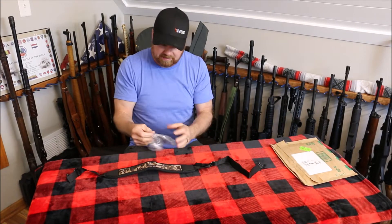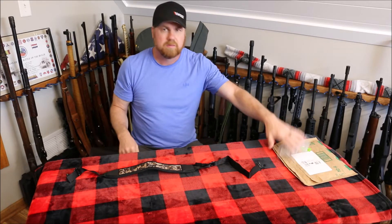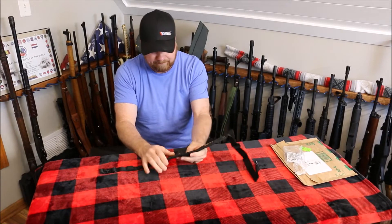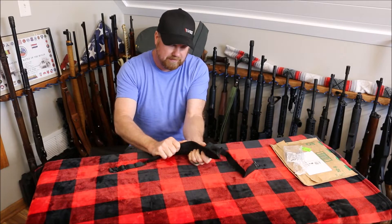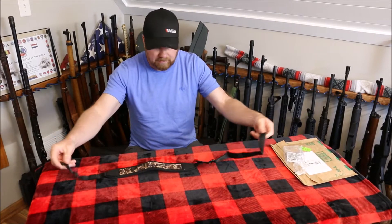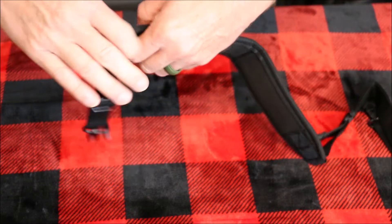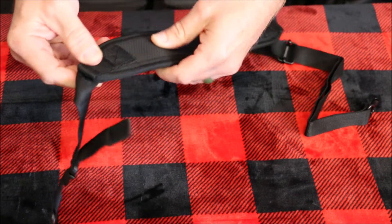It just comes in a basic package with a label on it. First impressions: the shoulder pad feels nice and soft. It does feel pretty durable — the buckles too. The stitching looks really good, seems really durable. I don't see any issues with any of that.